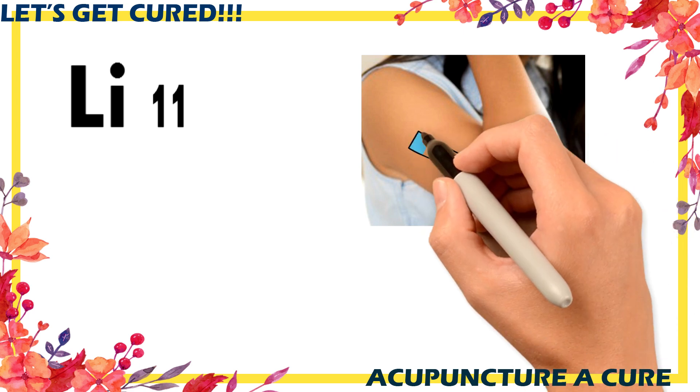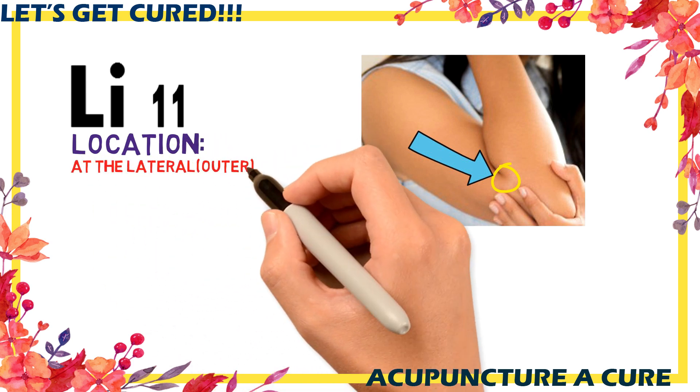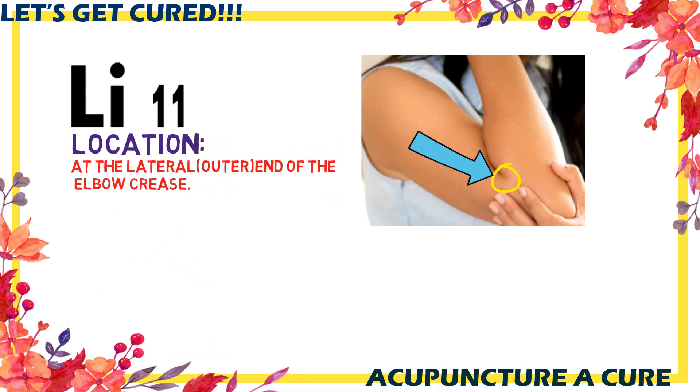Acupuncture point LI-11. This point is located on the elbow joint, as shown in the picture.